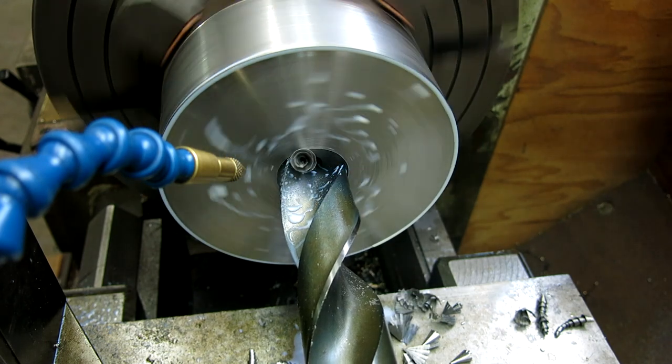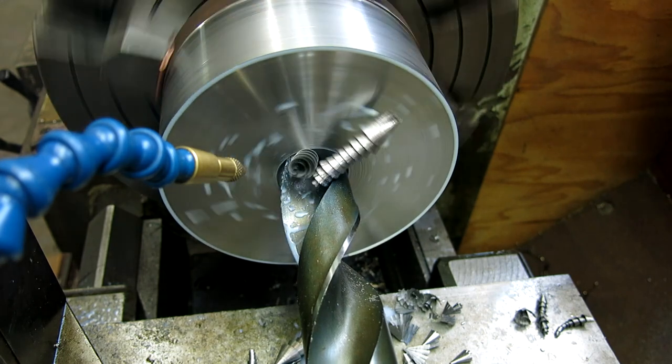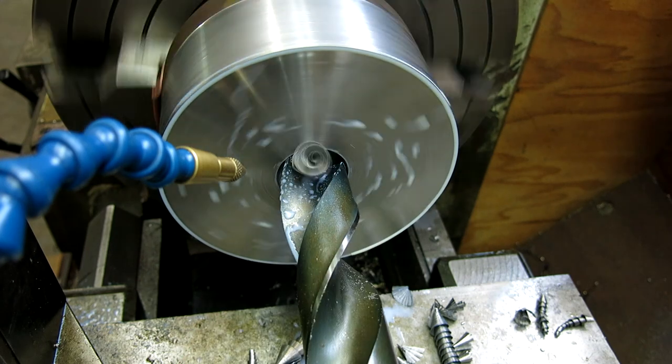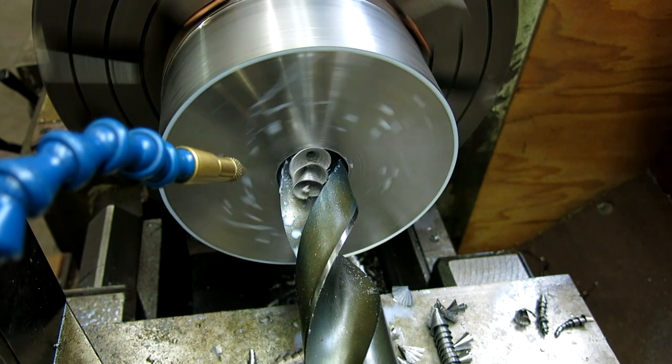You want to get the full diameter of the drill engaged before you really start giving it the beans. You saw it vibrating there a little bit, so until you kind of get it all the way in — so now I'll give it the beans here.